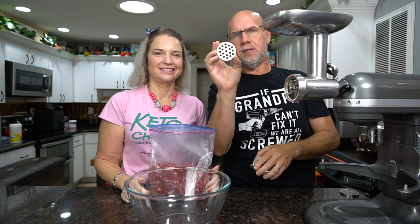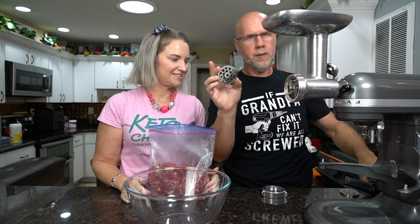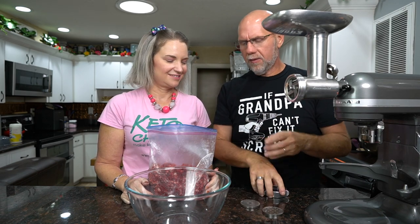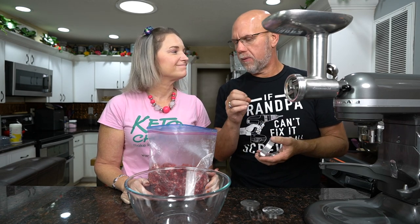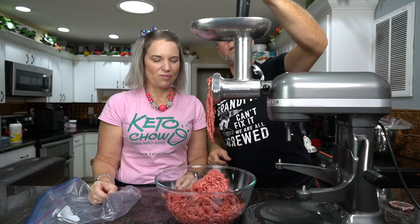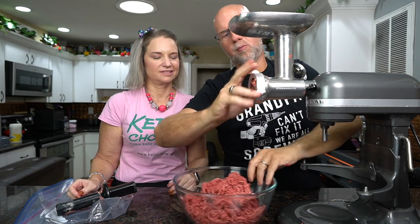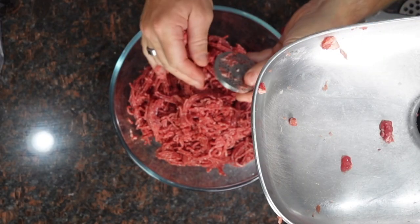We're going to switch out our grinding plate to the next size down — we have the biggest one, then a medium, then the smallest. You actually don't have to do the third grind if you want to use a food processor, which we'll do. The whole idea for hot dogs is you want to get it to the point where you can't even tell the difference between the fat and the beef. Now we're going to emulsify the meat in the food processor, so we'll put the ground meat in the freezer while we prepare our spices.